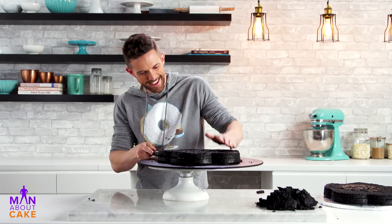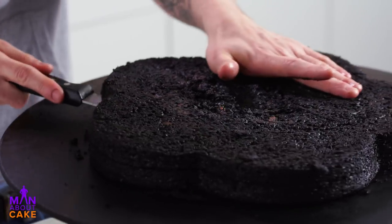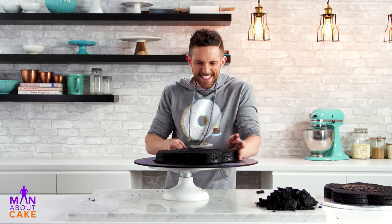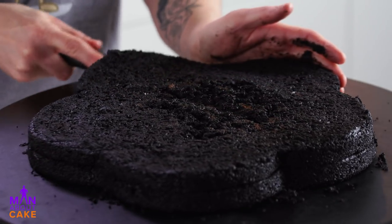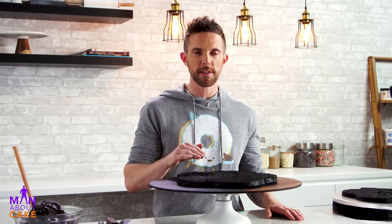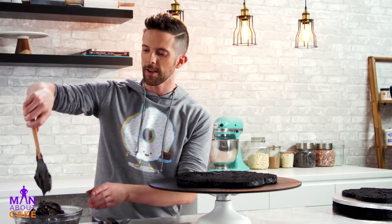Jake is so gothic — all of a sudden I just want to listen to The Cure. Can't they just be a good band? I'm gonna clean up our crumbs and then we're gonna fill this with black buttercream. We're gonna fill our cake, but because it's a weird shape, I'm actually not gonna trim this — we're gonna fill it and crumb coat it at the same time with black buttercream.